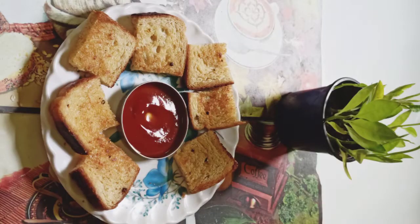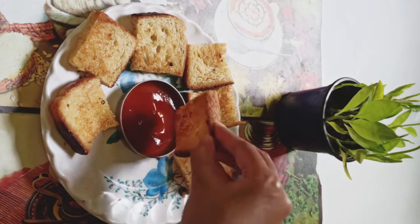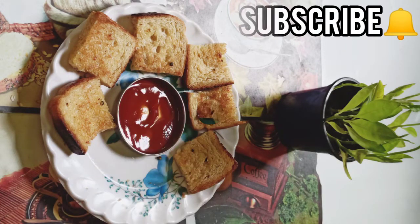You can serve it with tomato ketchup, salads, and eggs. I made it in a classic way. If you like the video, please subscribe to my channel, hit the bell icon, and don't forget to like, share, and comment. Thanks for watching!